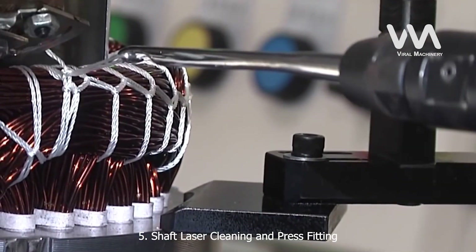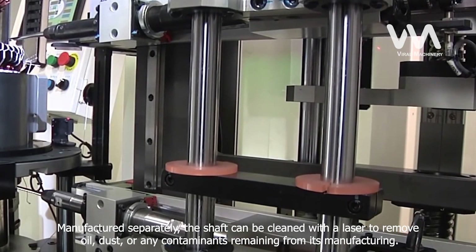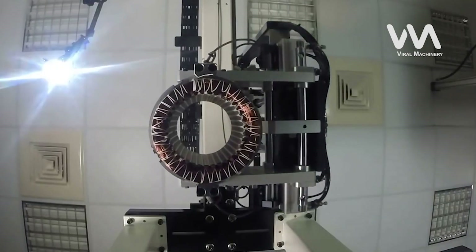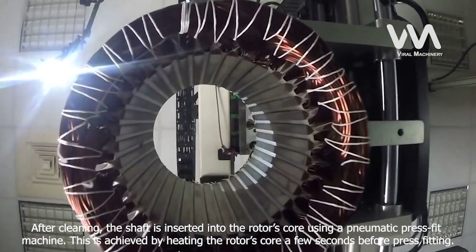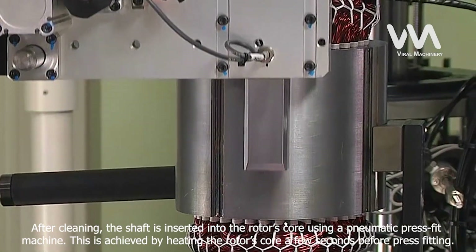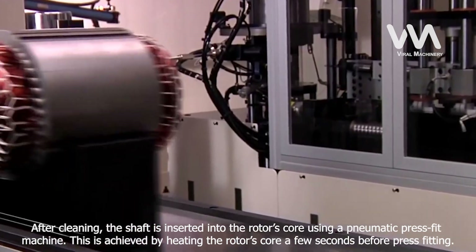Step 5: Shaft Laser Cleaning and Press Fitting. Manufactured separately, the shaft can be cleaned with a laser to remove oil, dust, or any contaminants remaining from its manufacturing. After cleaning, the shaft is inserted into the rotor's core using a pneumatic press-fit machine. This is achieved by heating the rotor's core a few seconds before press-fitting.